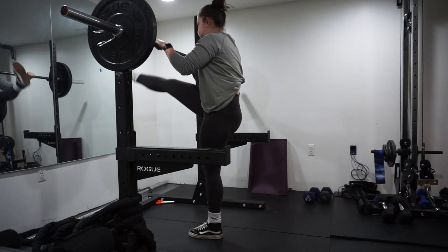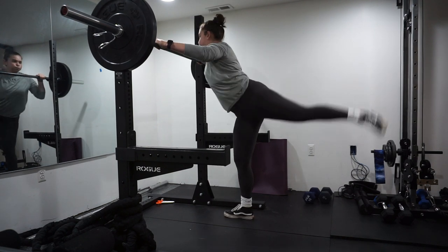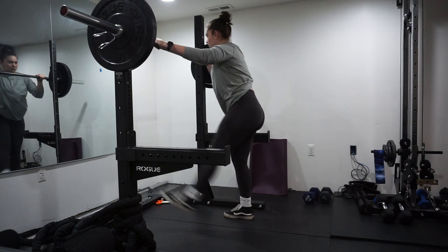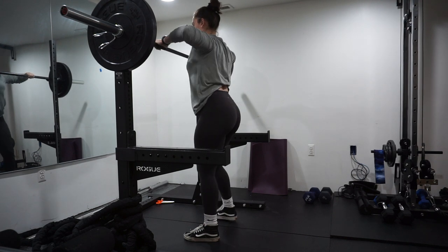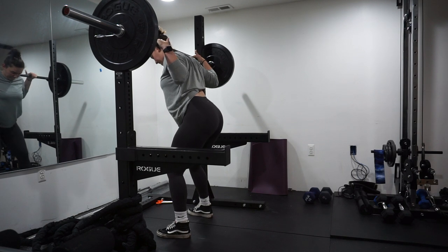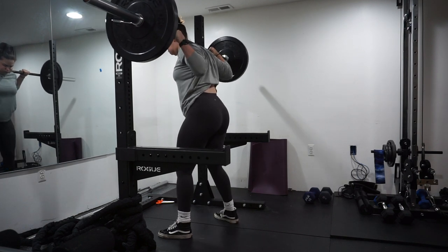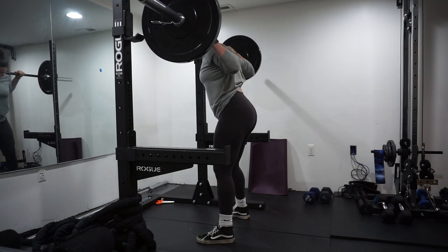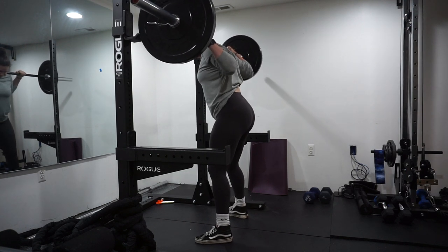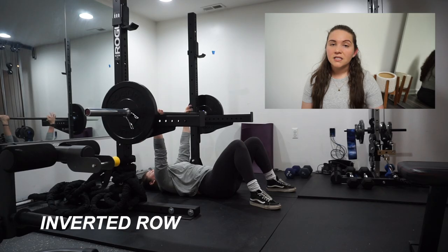They went up pretty smoothly and pretty easily. I don't think on this day things felt too heavy, but there are some days where it could be 95 or even 85 pounds and it feels extremely heavy, even though I think right now my one rep max is about 135. Not too bad for these half back squats.